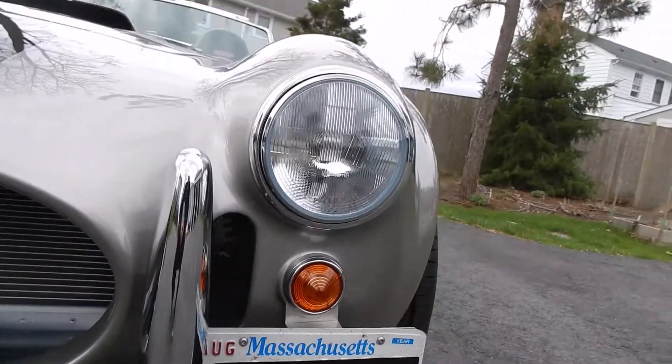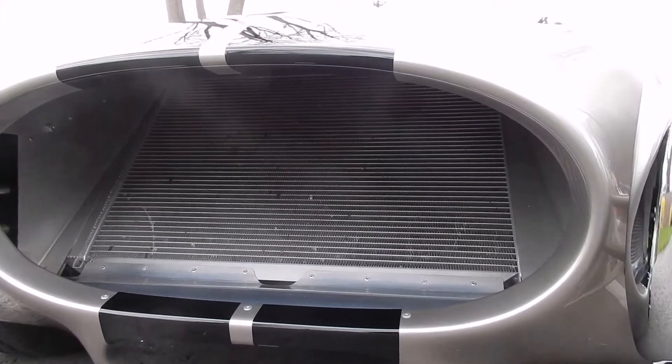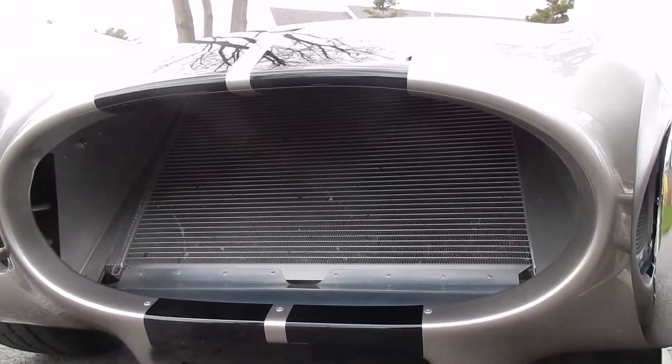All the chrome's in great shape. All the lights and signals and everything work. The radiator was refreshed a couple of years ago and is in great shape. The car runs nice and cool all the time, even on the hottest days we get around here.